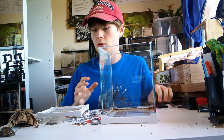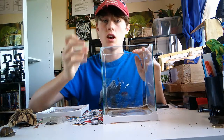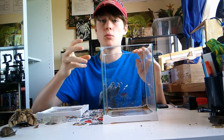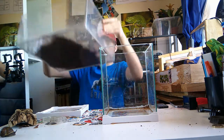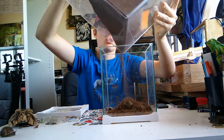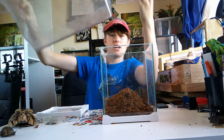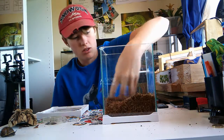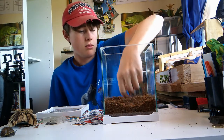To start off with, we're going to add some substrate. The substrate I'm using is a mix of potting soil, coco fibre, and a little bit of sphagnum moss. You want quite a big layer because sometimes they will burrow, but usually they'll just stick to the side of the glass — it gives them that option. Spread it all around, there we go.